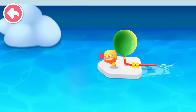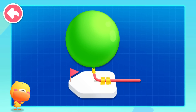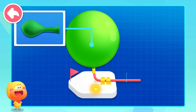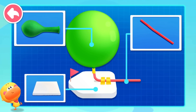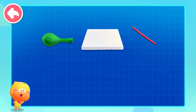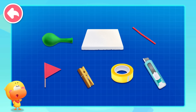Kids, let's make a balloon boat that can drive itself. Let's see what materials we need first: balloon, straw that can be bent, foam board. We also need a small flag, clip, duct tape, and a small knife. Let's make it together.